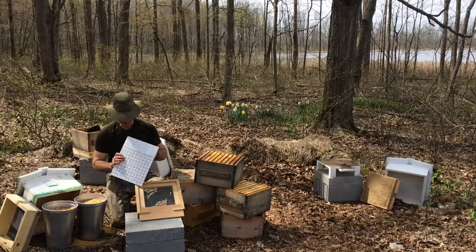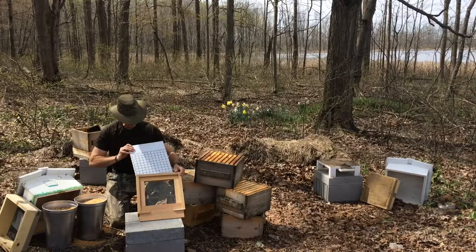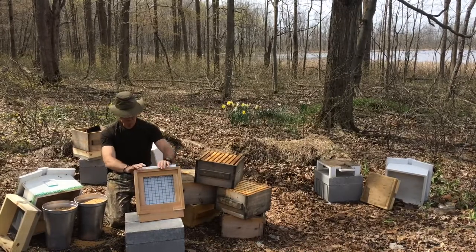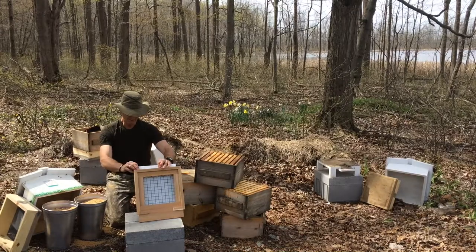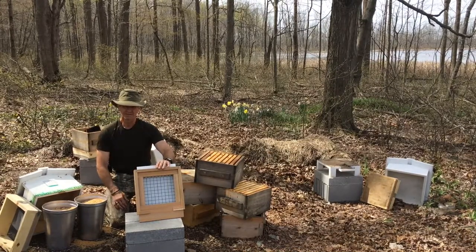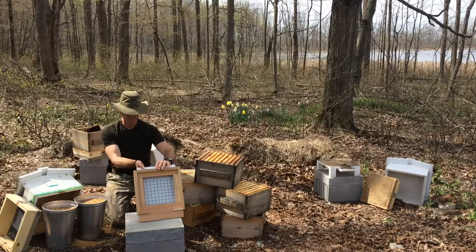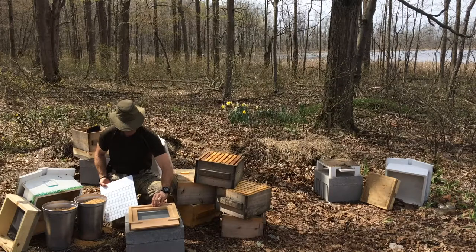They also sell this grid. This is not always on the hive, but there's a slot here for it to go in. So the idea is that if you have a mite issue, this allows you to obtain an accurate count of the mites and decide whether or not you've got something that requires treatment or something that the bees have under control. So we'll be using that bottom board this year for hive number one.